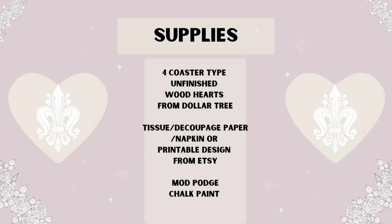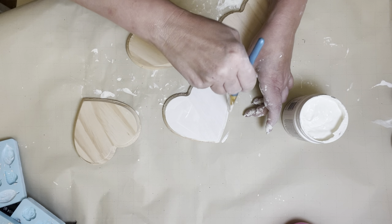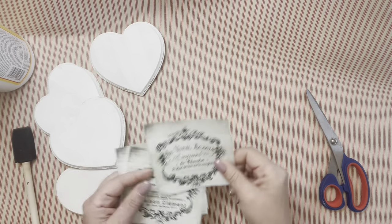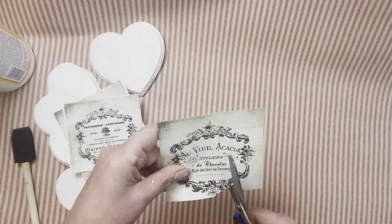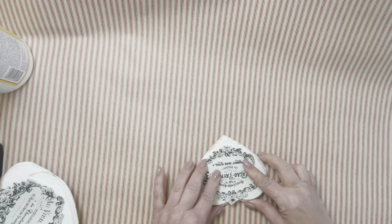For our third project, I used some of those flat, heavy wooden hearts from Dollar Tree — these are perfect to use as coasters. I give them a coat of white chalk paint to start, then use sandpaper to sand down the rough edges. Once the chalk paint is dry, you choose a napkin or tissue to decoupage on top. I found these designs on Etsy as a printable, and a tip: I use blank rice paper in my printer for printables — it makes the Mod Podge decoupage process much easier. I was able to get four designs for $2.48.